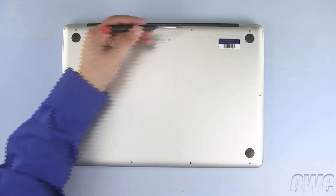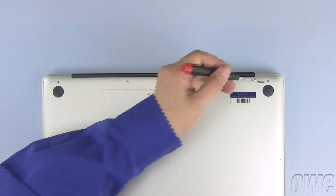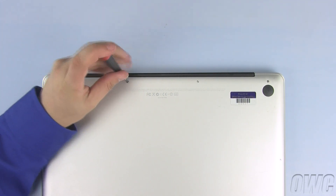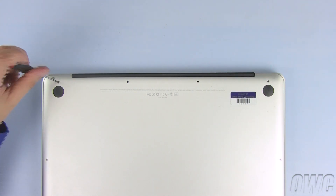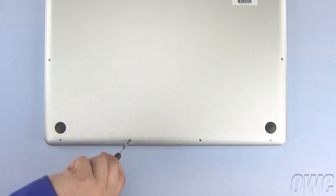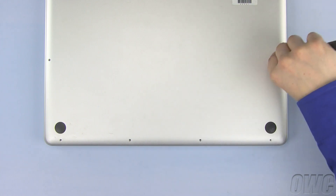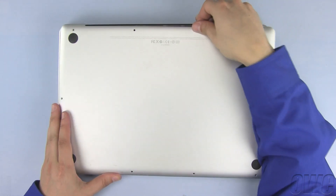There are a total of 10 Phillips screws on the bottom of the MacBook Pro we need to remove. We will be starting with these three as they are longer than the other seven screws. Now lift up on the bottom of the MacBook Pro case until you feel the releases come free.